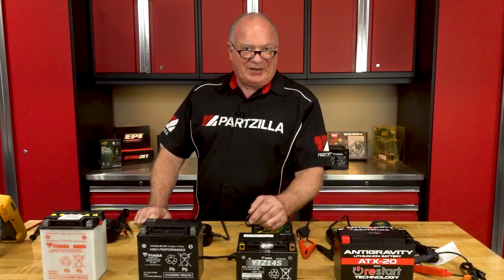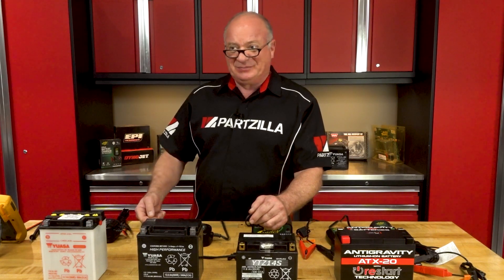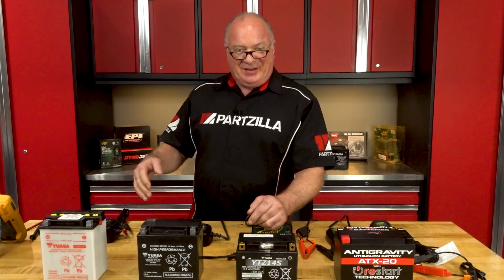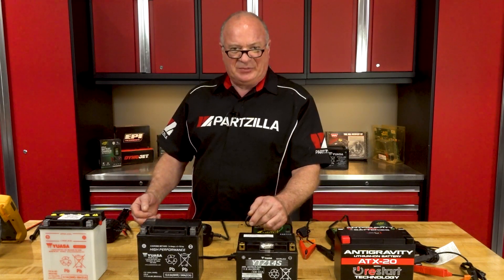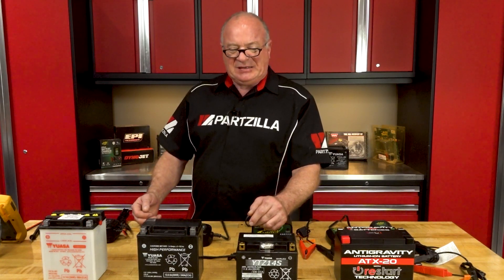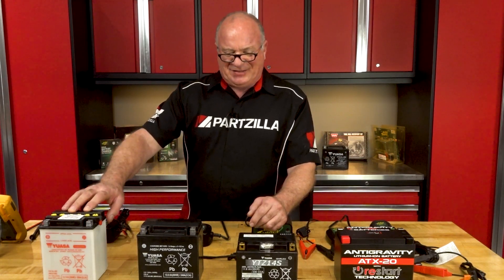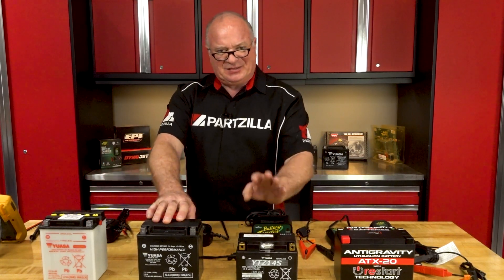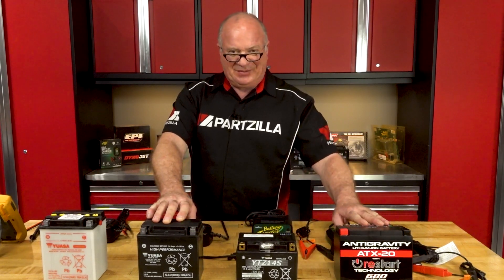Hello, John Talley here with Partzilla.com. Today we're going to be revisiting a subject that I covered almost five years ago, and that was the current crop of batteries and chargers available in the power sports world. That started off with just the standard lead acid, then AGM, and then sealed AGMs, but now we need to add in lithium ion.